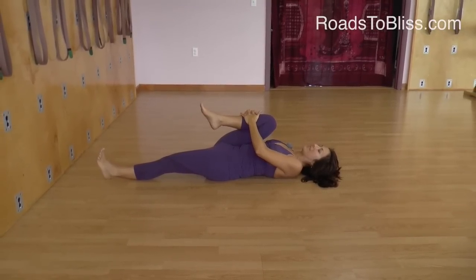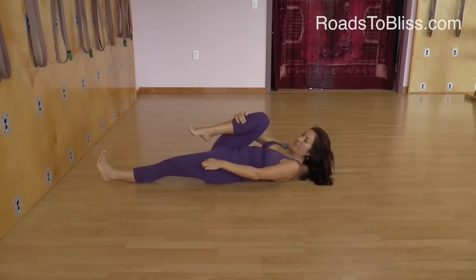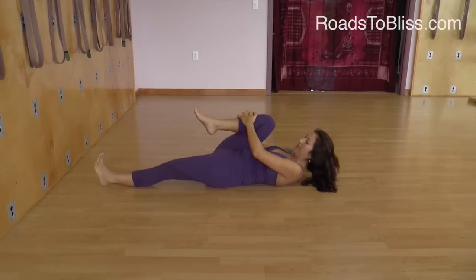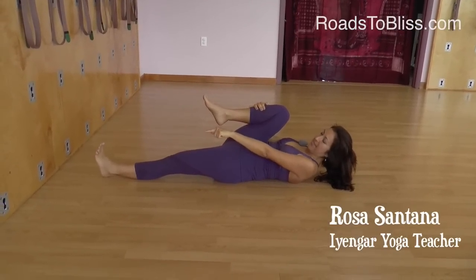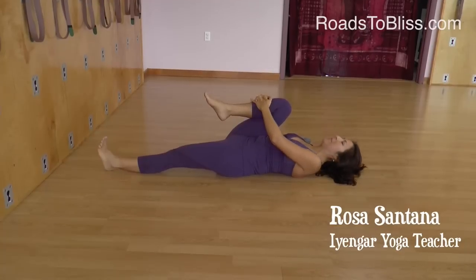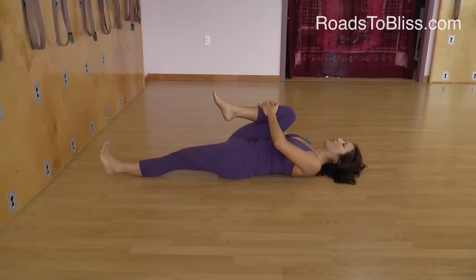This foot is relaxed but lines up with my buttock — it's not crossing the midline. The other foot is not relaxed; the other foot is extending to lengthen the lower part of my back. I just stay here stretching my back with the shoulders relaxed.